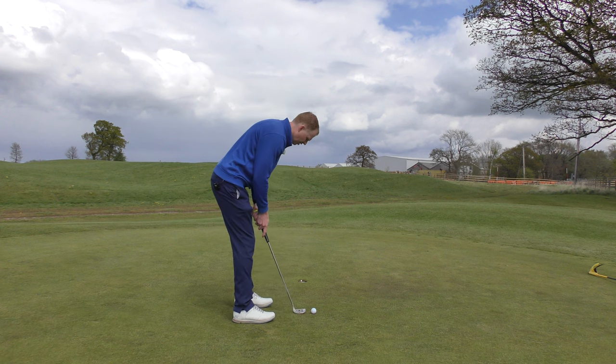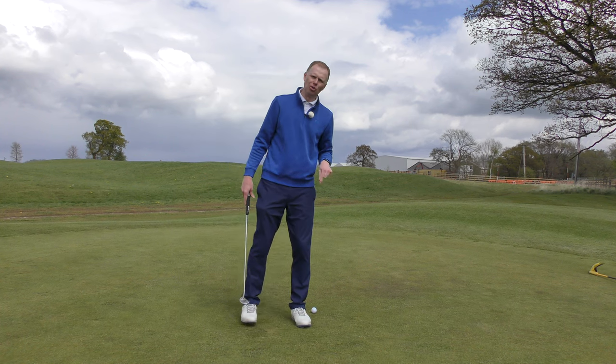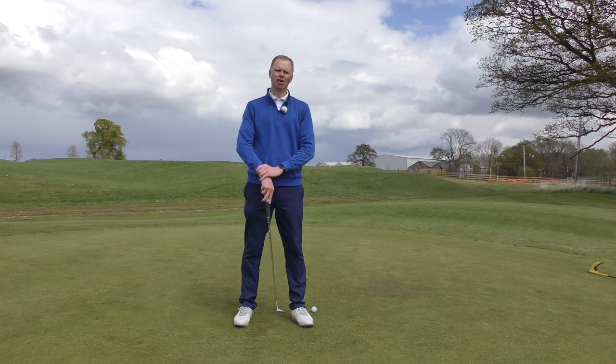I'm going to aim for that spot and pop my ball in a lot more positively, rather than dolly in those short ones. If you can tidy up these three-footers, you should tidy up your scorecard too.